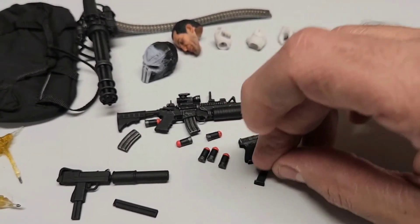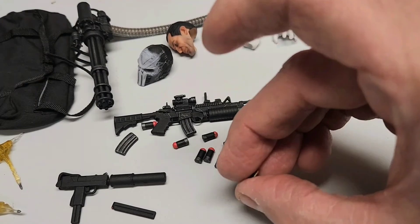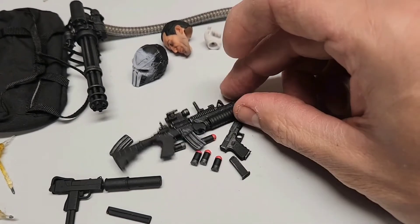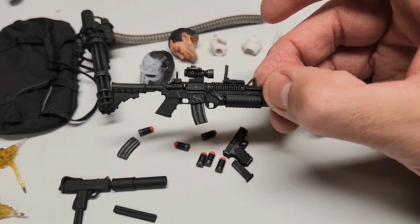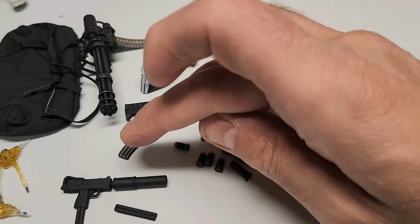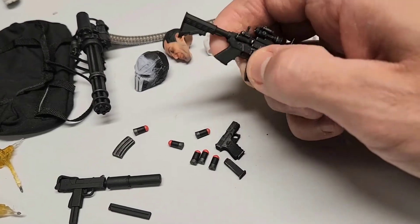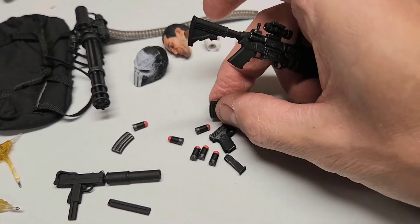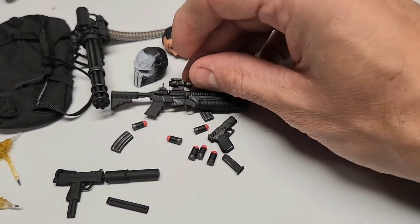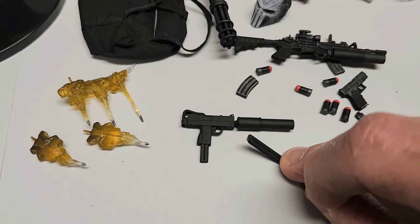I want to make sure if you can remove the clip on the Glock because it seems stuck — I don't want to force it — but it's an extra clip and you can even see the bullets on it. There's an M4 with an end point and an M203 grenade launcher. Extra magazine with bullets sticking out, extra 40mm grenades — you can take off the magazine, very cool, good details, nice metallic effect. Also a Mac-10 machine gun with a suppressor and an extra clip, again with bullets sticking out.